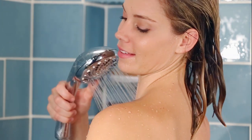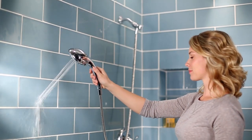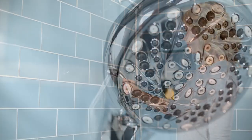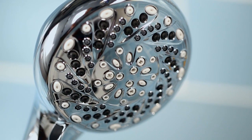The convenient handheld design and dial switch make it easy to have total control of the water. The 60 inch flexible metal hose is kink free, allowing for greater reach in your tub or shower, and the rub clean spray nozzles let you easily wipe away most hard water deposits.